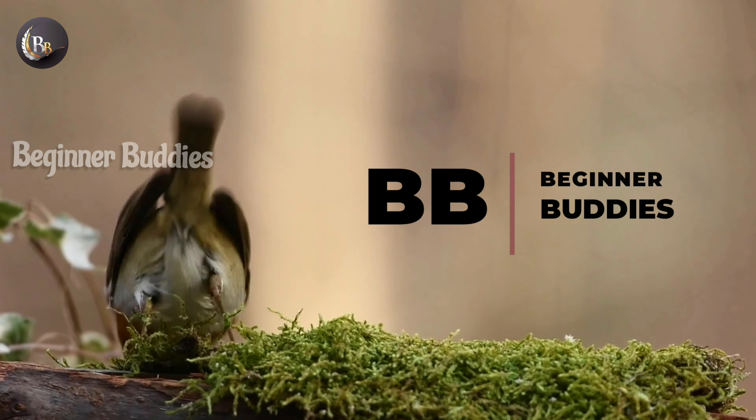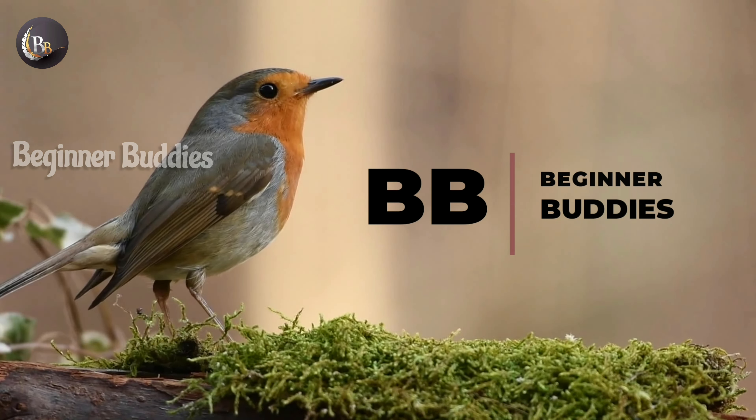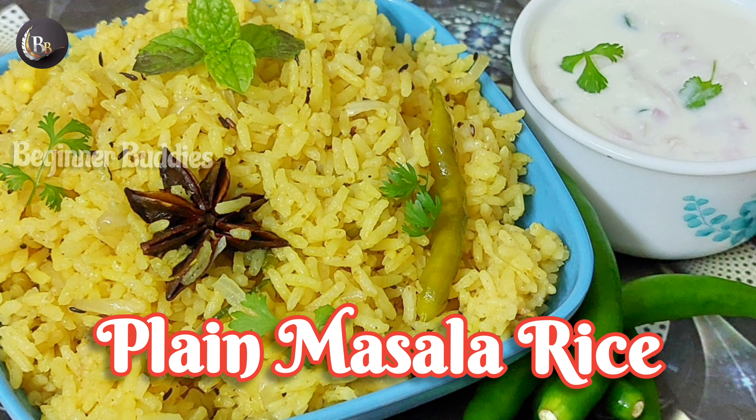Hello Buddies! Welcome back to our channel, Bigner Buddies! In this video, I will show you a simple and quick recipe of plain masala rice.